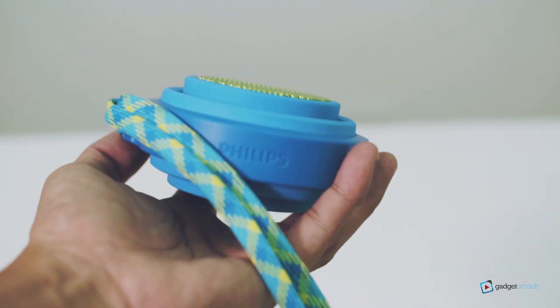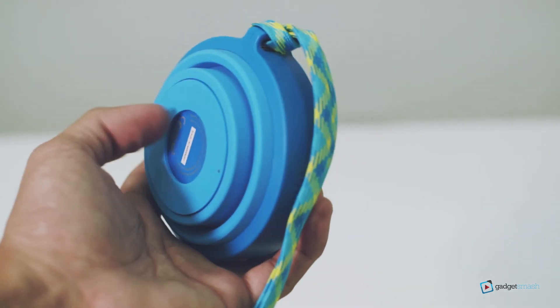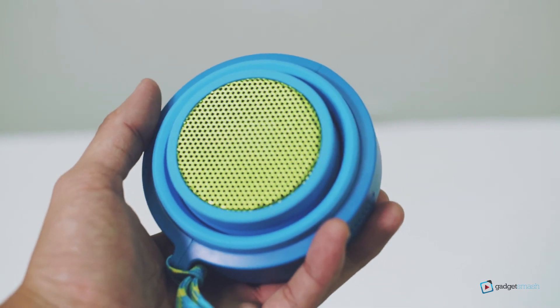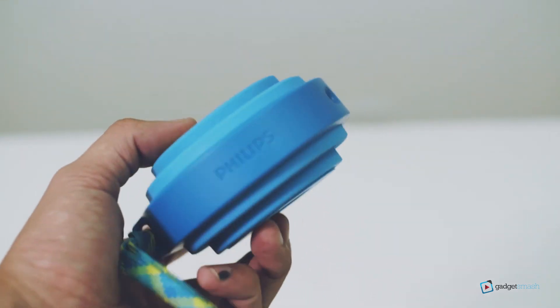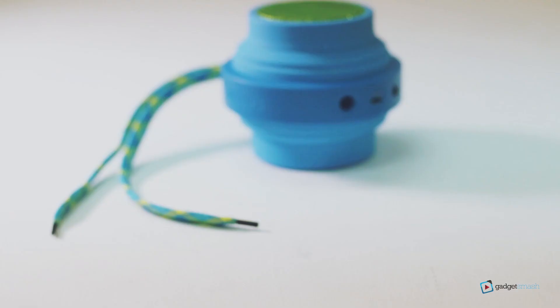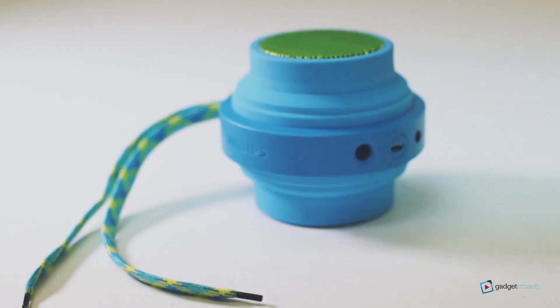Going to grab your own portable speaker? If you're into a rugged, young-looking personality and are an on-the-go person, then the Philips BT-2000 is one perfect match for you. Share our videos so we could create more reviews, and subscribe to be updated on our latest videos.